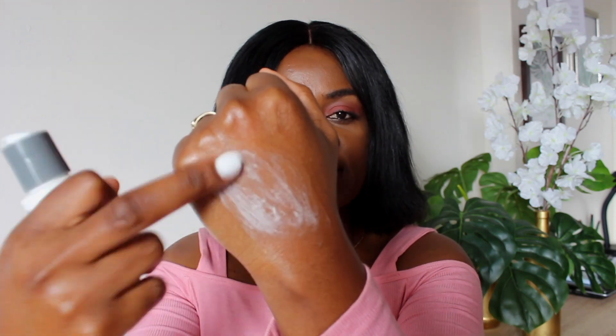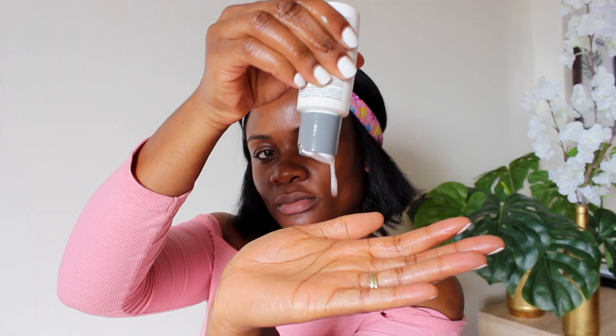It's a soap-free foaming gel. The product says it is designed to remove excess oils and impurities without drying out your skin. It contains no artificial fragrance or color, and it removes impurities without disturbing the skin's natural moisture balance. It also helps to soothe and purify your skin. I'm a fan of Eucerin products, but this one is amazing — I absolutely love this brand.